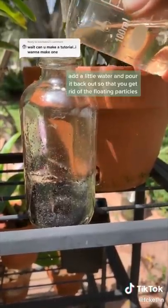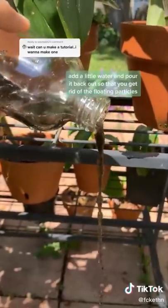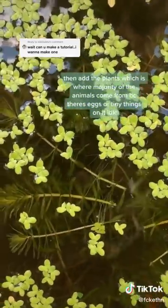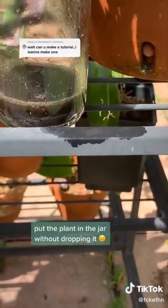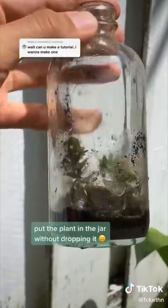So then I add water to mine and then pour it back off just to get out all the little floating particles so that your water can be clear. Then you grab the pond plants, which is the most important part because there's little animals on them or eggs. Put the plant in the bottle. But that's how it should look.